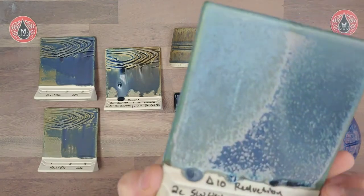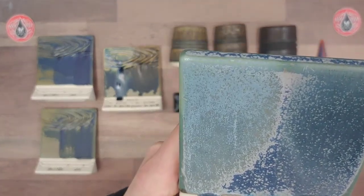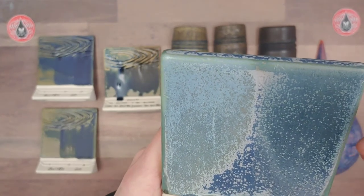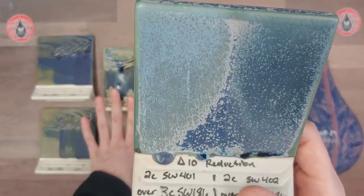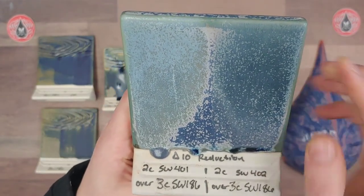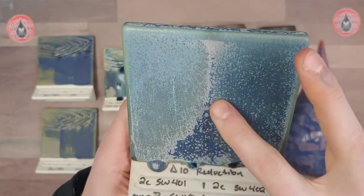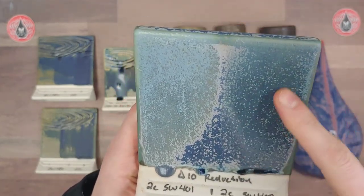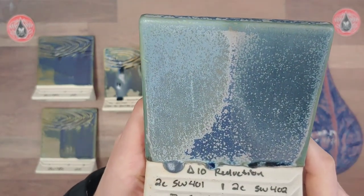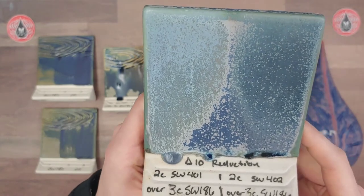On the back here we have flux over Azurite — I did three coats of Azurite receding the coats, just like on the cone 6 example, and then two coats of flux on top. We have light flux here and dark flux here. This sample showcased crystal blooming through the flux, which is totally gorgeous. I love this bright color variation that happens along with the crystal development.